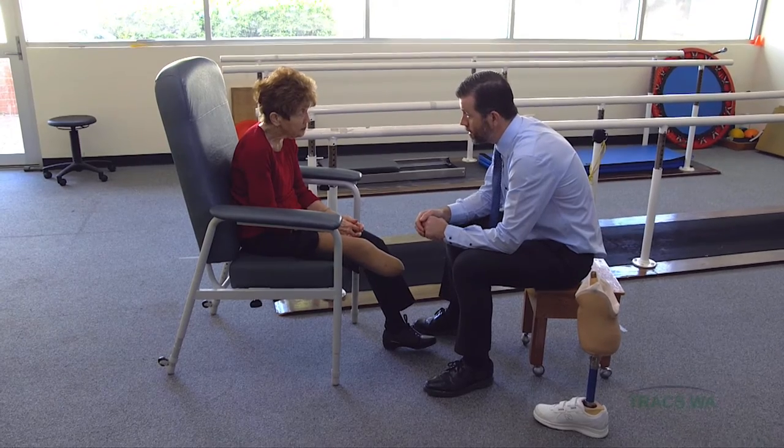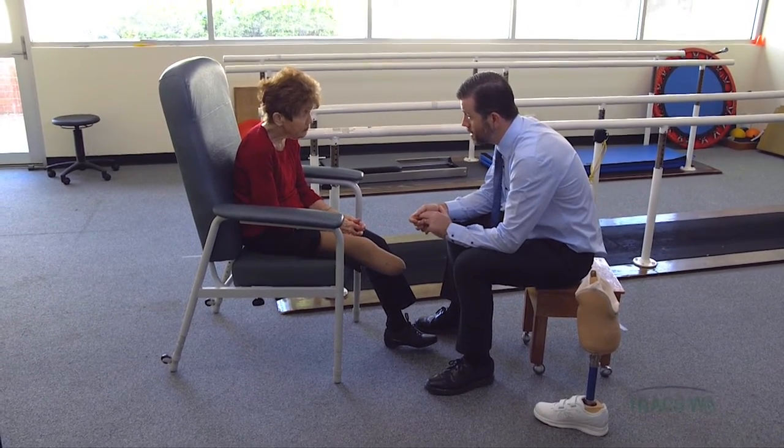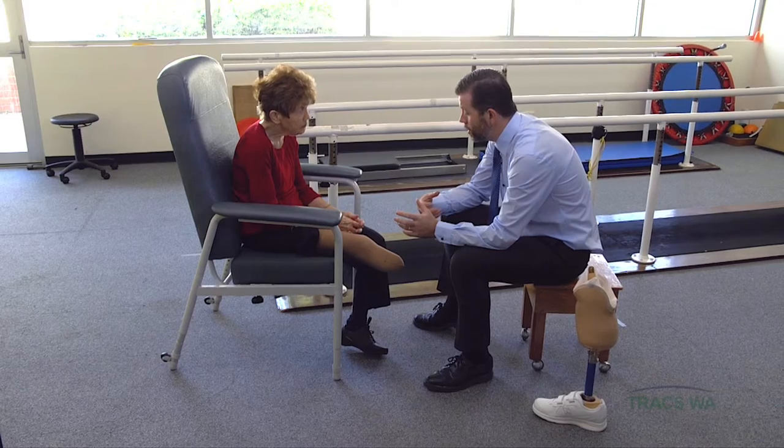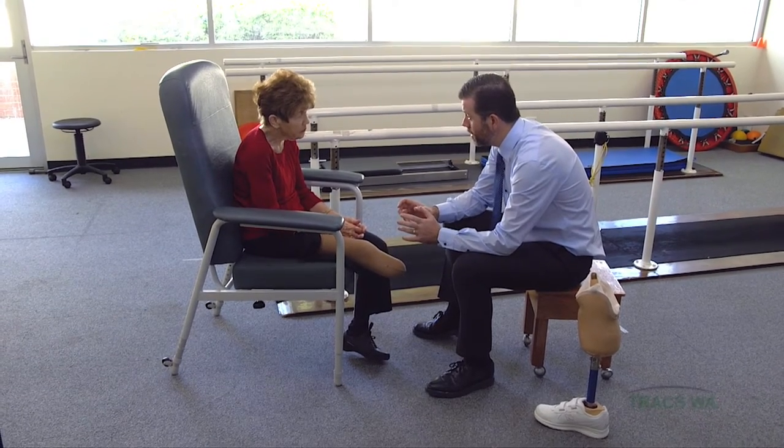What we're going to do today is take a cast of your leg to start the process of your new prosthesis. I take a plaster cast of your leg, which gives me a negative cast. I fill that with plaster to make a positive model, then change the shape of that model and smooth it up, and over that I make the prosthetic socket that fits onto your leg.